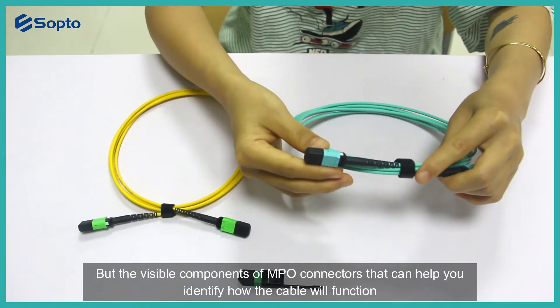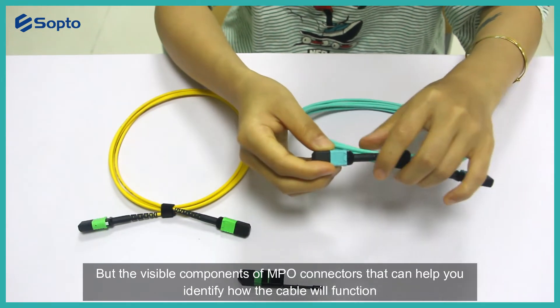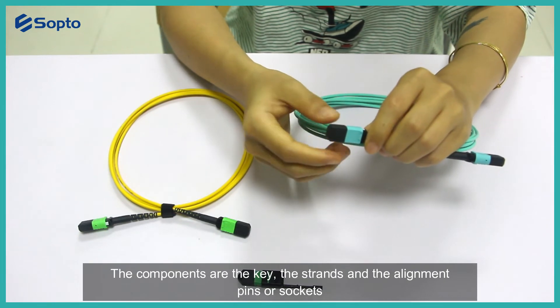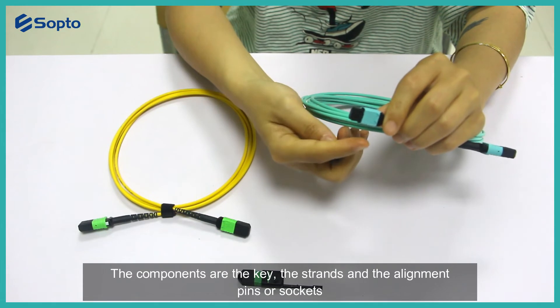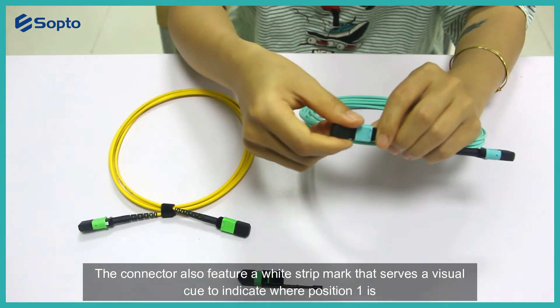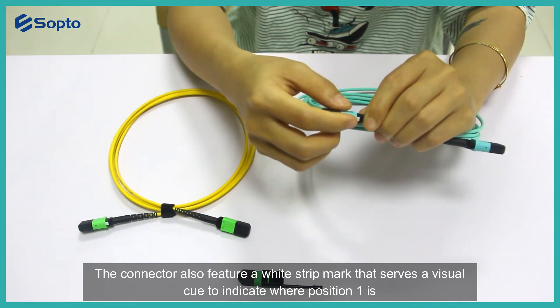The visible components of MPO connectors can help you identify how the cable will function. These components are the key, the springs, and the alignment pins or sockets. The connector also features a white strip mark that serves as a visual cue to indicate where position 1 is.